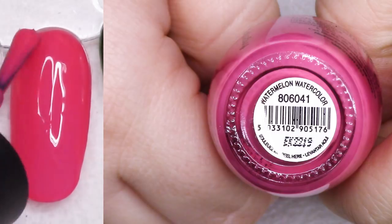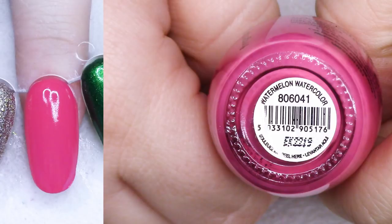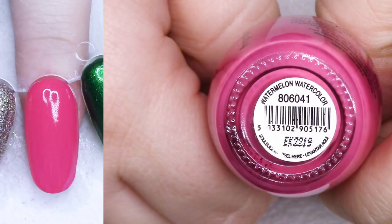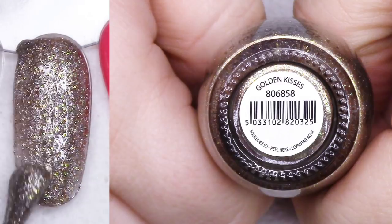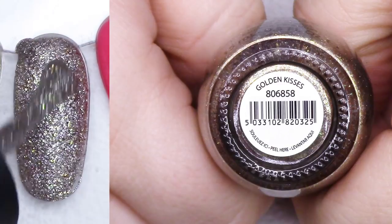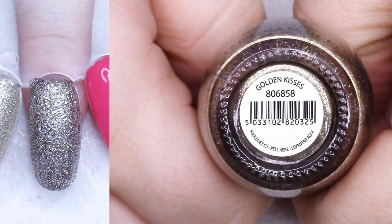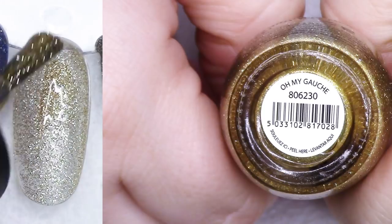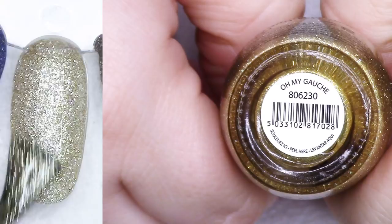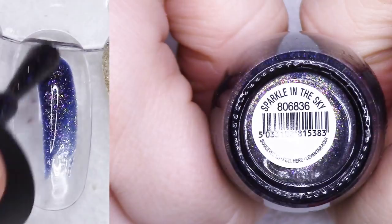Watermelon Watercolor - this one is gorgeous as far as pinks go. I really like it and the formula is really nice. I'm going to go ahead and list it. I know I'm probably not going to wear it because it's pink. Golden Kisses is a very textured, beautiful kind of grungy gold with what looks like some green and some purple in there. Really cool. I'm going to list this as well. Oh My Gosh is another textured color that's a little bit less opaque - I'll list that one as well.